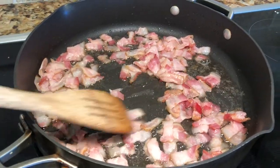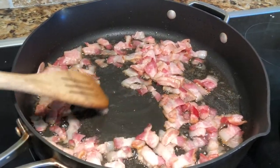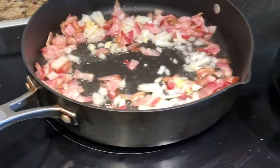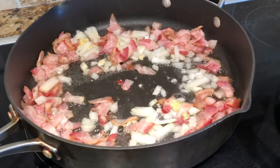Your first step in making this pasta carbonara is to sauté some diced bacon just until it is slightly crispy. Once it starts crisping up, you'll want to add your onions in and sauté them as well.